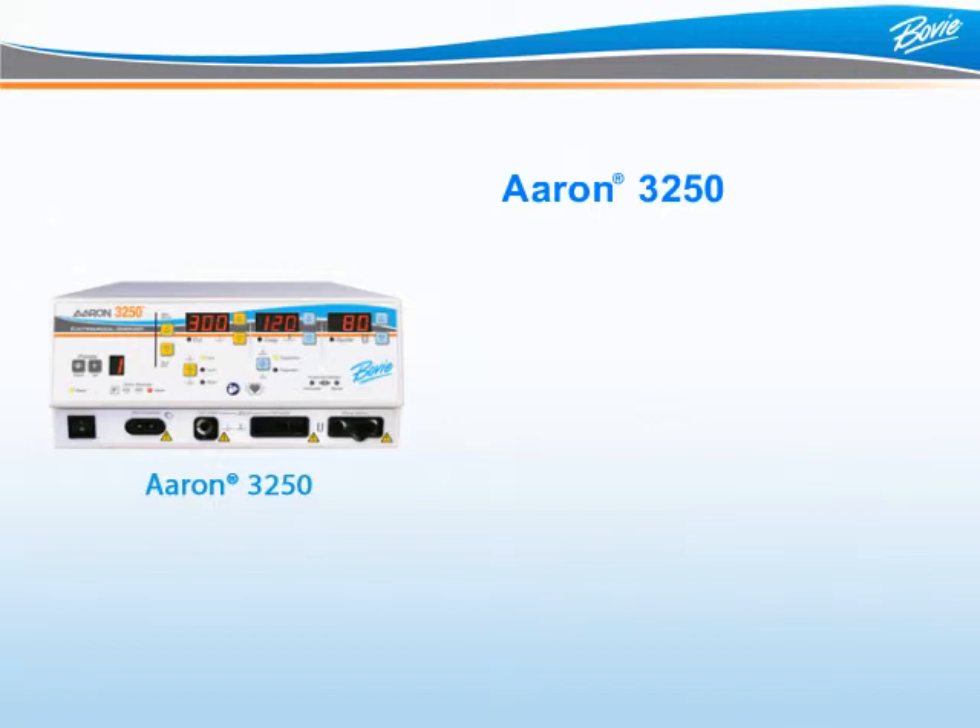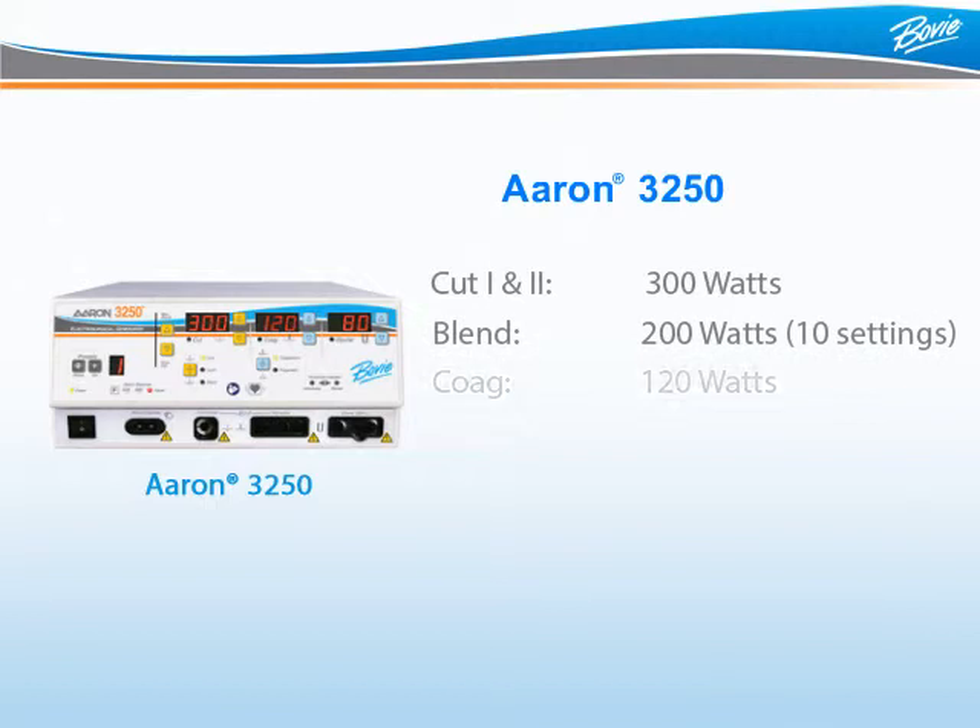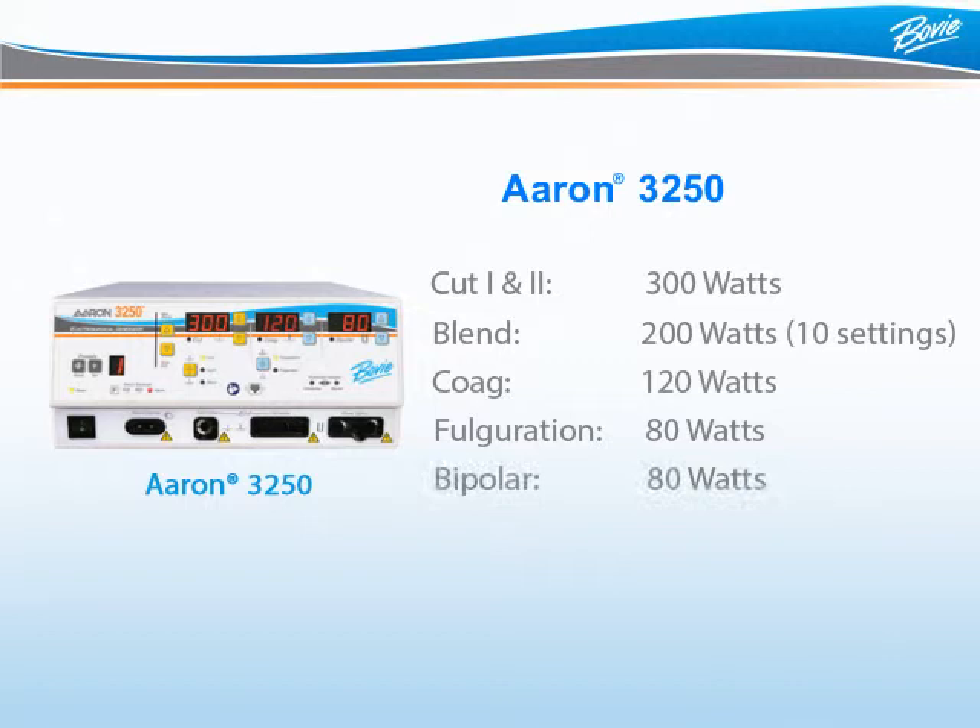This unit features both monopolar and bipolar functions to satisfy all surgical demands. The ARIN3250 offers 300 watts of Cut 1 or Pure Cut, 300 watts of Cut 2, 200 watts of Blend, 120 watts of Pinpoint Coagulation, 80 watts of Fulguration, and 80 watts of Bipolar.